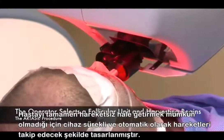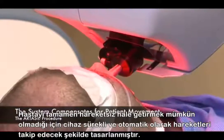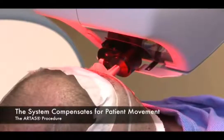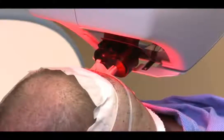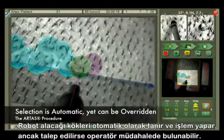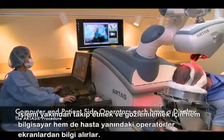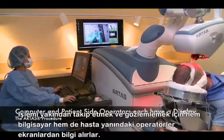Patient movement is inevitable, so the system was designed to track and compensate for patient movement continuously and automatically. The selection process is automatic; however, it can be overridden at any time by either the patient-side or computer-side operators. For maximum situational awareness, both operators have a display on which to monitor the dissection process.